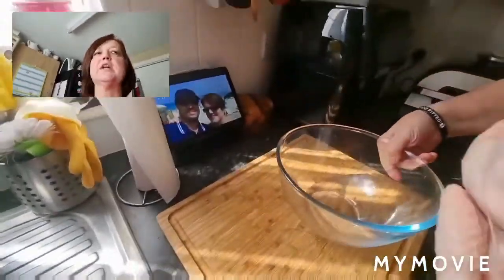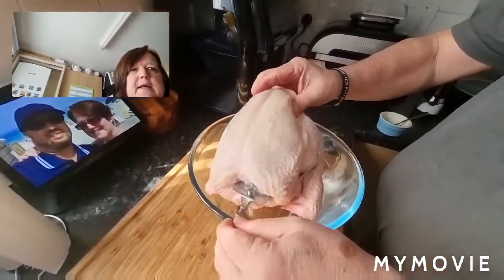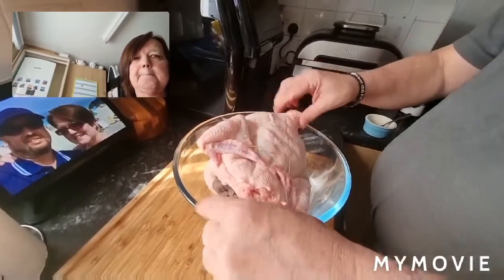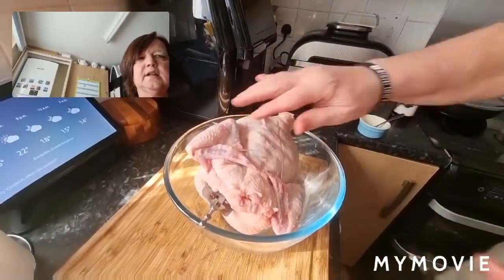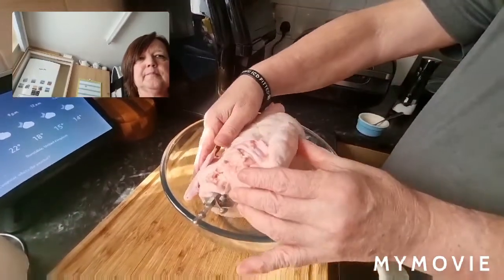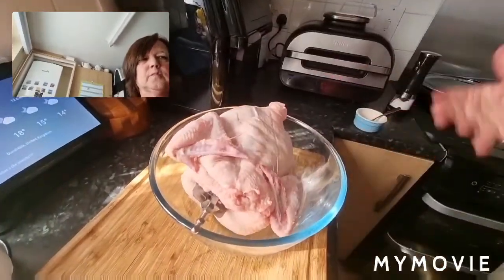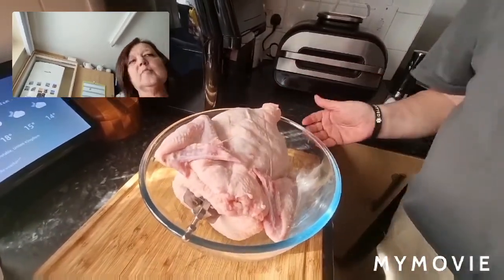Now you're going to think we're going mad, but really we're not, honestly. A little tip — this bowl is possibly a little bit big, but you can see it's on a string. If you leave it like that, you can basically turn it and season, and any seasoning that you throw on ends up in the bowl rather than all over your worktop.